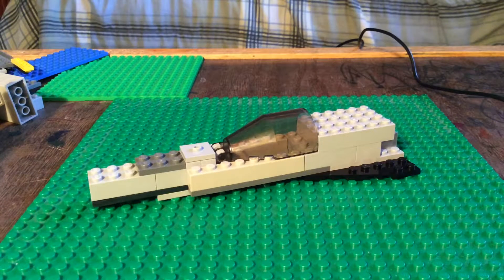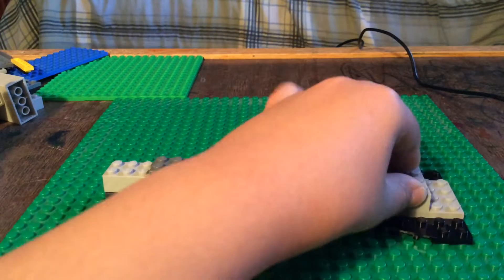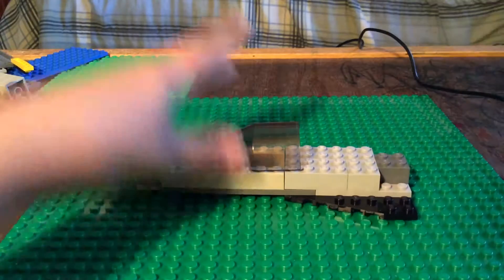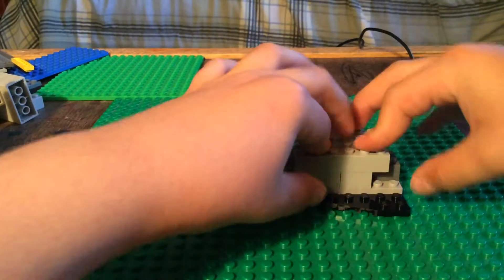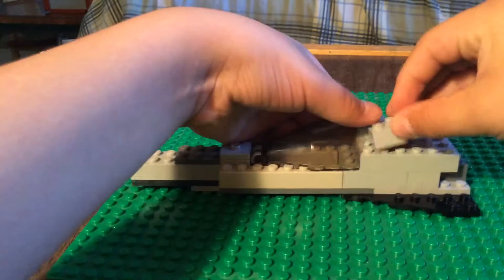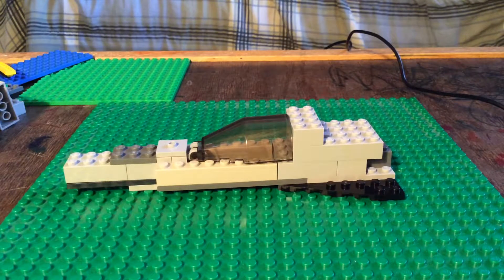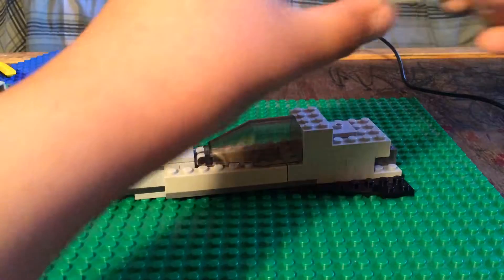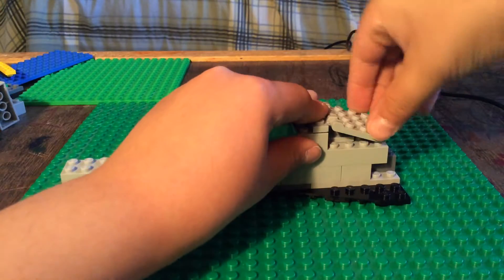And you're going to want to take — this piece right here is actually needed. So you're going to take that away, and sorry for all my mistakes. This is actually supposed to go here — it's dark gray. And then you take these, put them here, and then you take two of these, put them here. Right here is where the plane is going to be refueled during air. So then you're going to take a piece like this — you're going to take it and put it down.